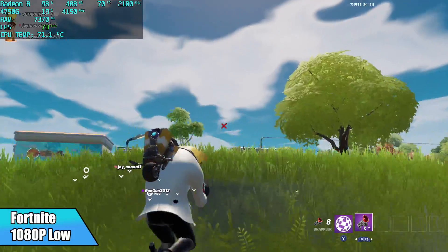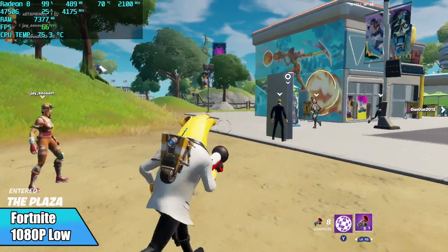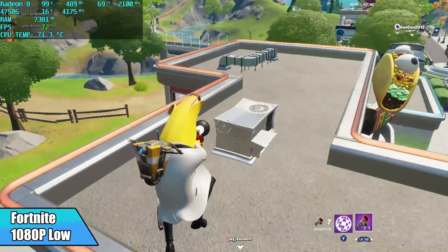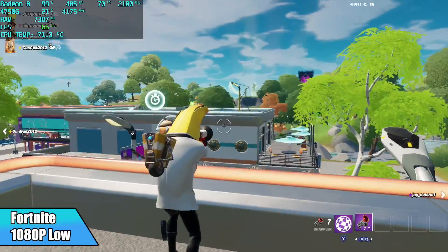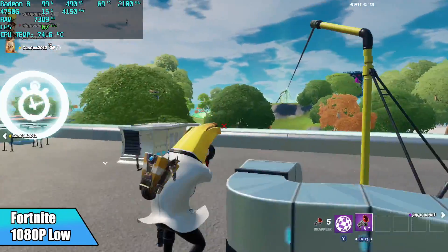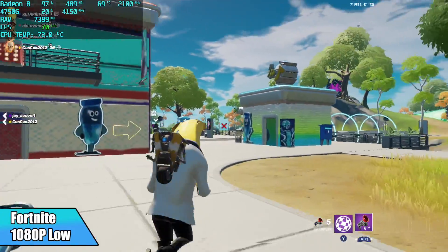When it comes to Fortnite, I thought I'd get a little better out of it. I only averaged 63 FPS at 1080p low settings with 100% resolution scale. You can get a bit more by dropping the resolution or the scale, but I wanted to keep it like this. I thought we'd be in the mid-70s, but unfortunately we averaged 63.